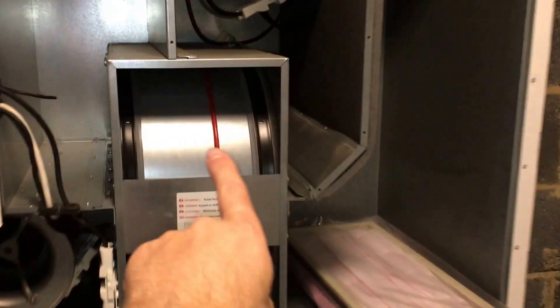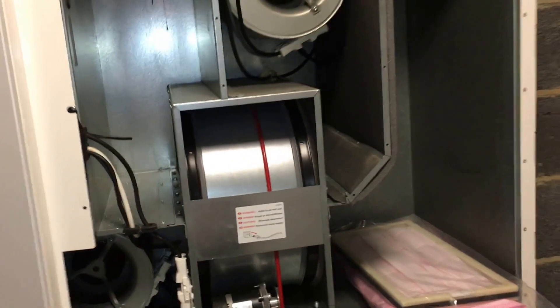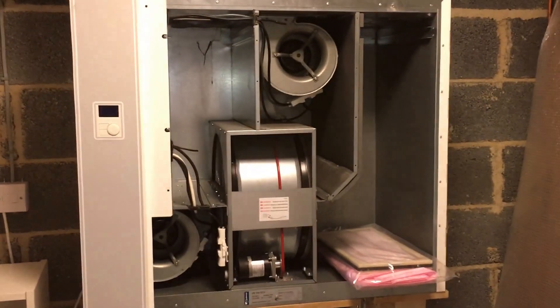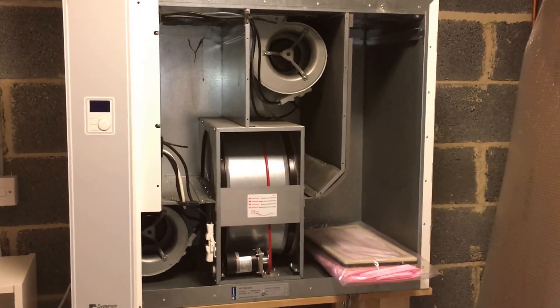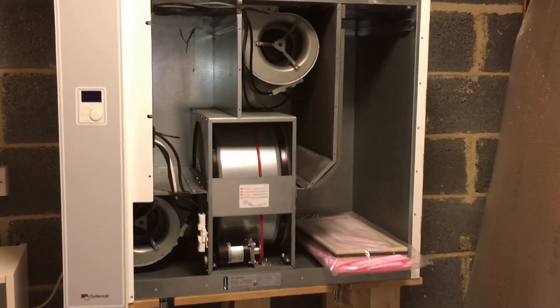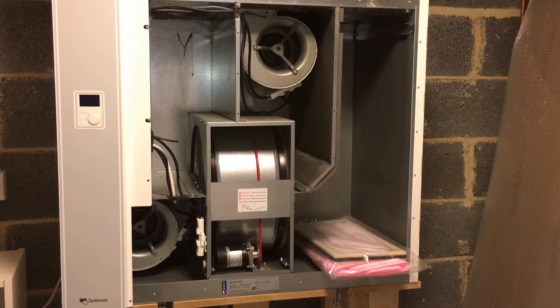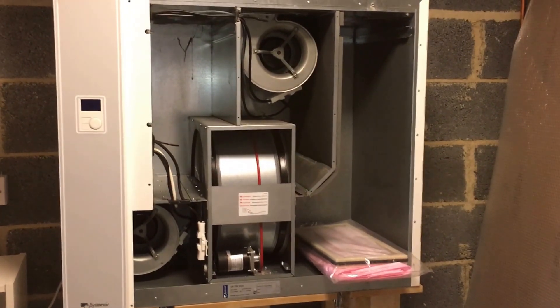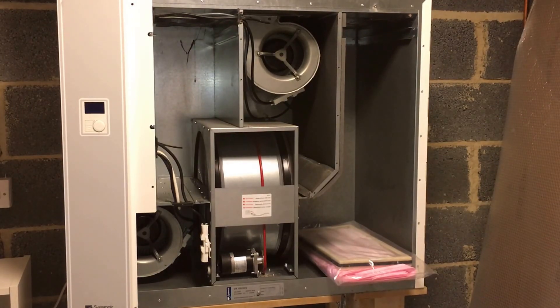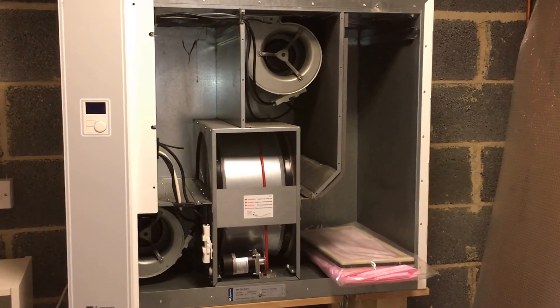This drum here is switched off in the summer — you're just filtering air. The fresh air is pumped into all the living areas, and the stale air is captured and dragged through. It's a constant sort of flow from all the wet areas: bathrooms, toilets, utility, and the kitchen.